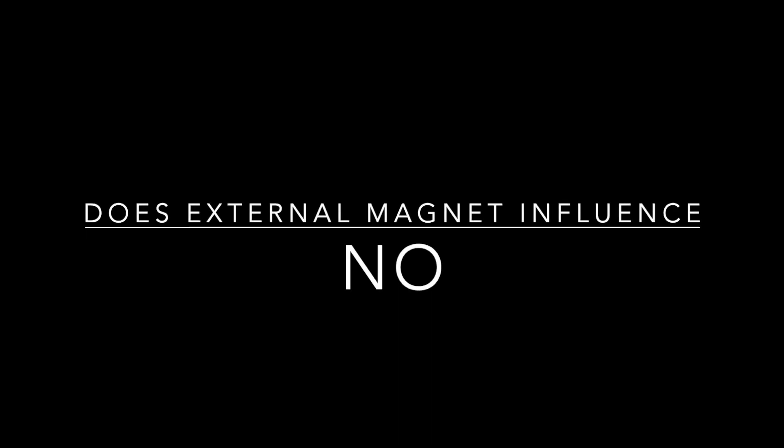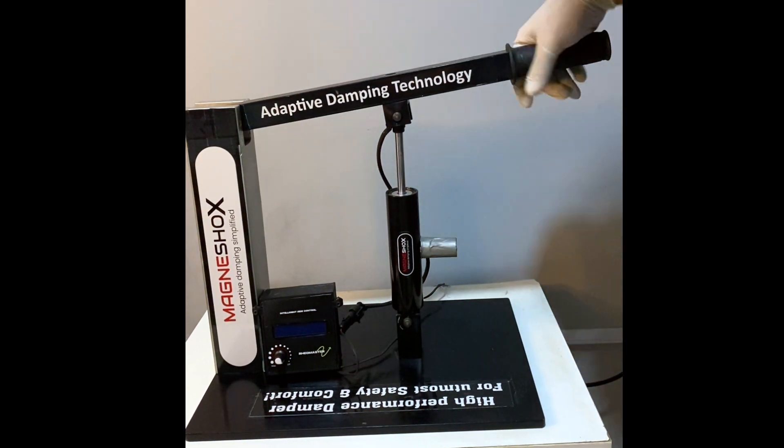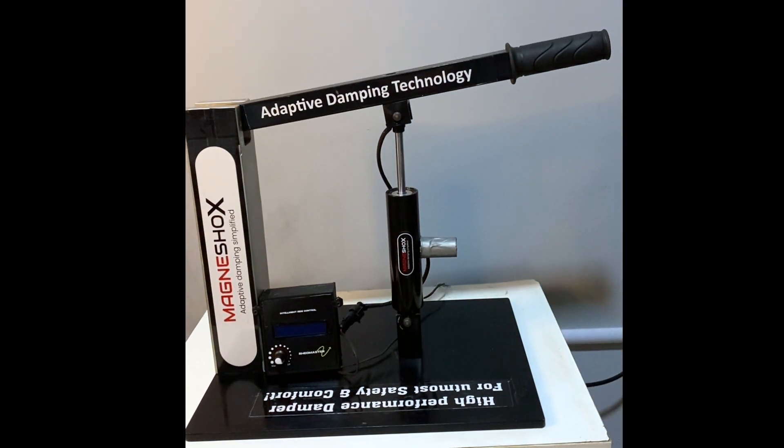Let's see if any external magnetic source has an effect on performance. Nope, it is just the same — thanks to material selection, which insulates the magnetic field.